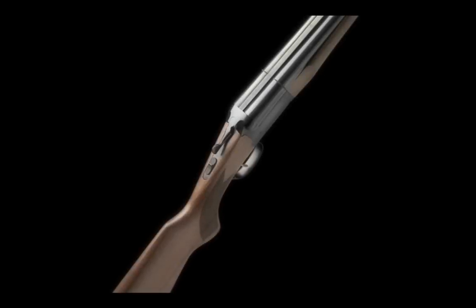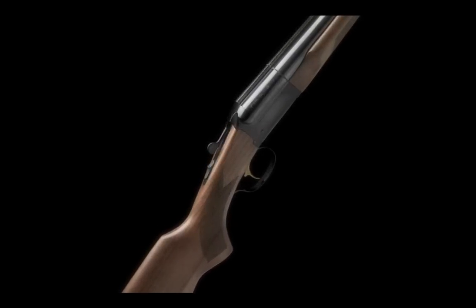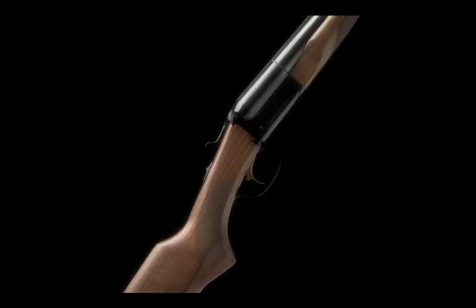Both the Coach Gun and Coach Gun Supreme are now available in fast-shooting single trigger models in both 20 and 12 gauge.